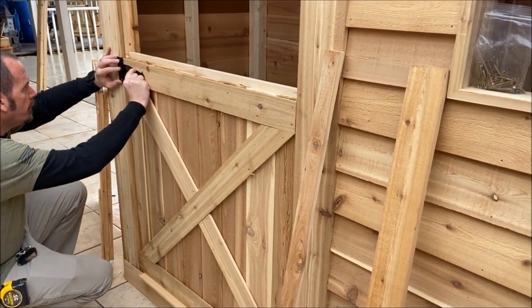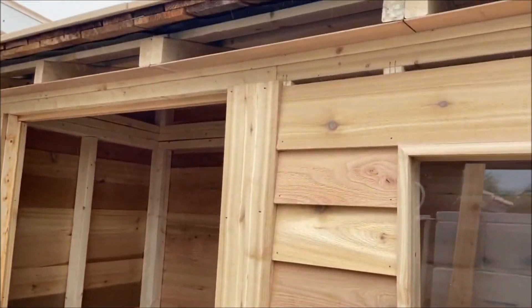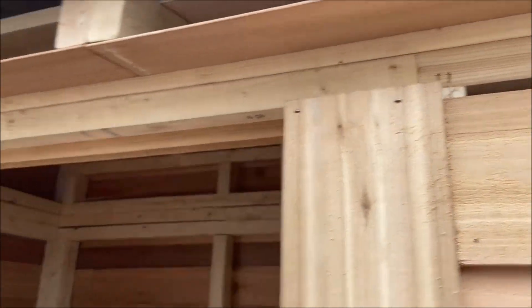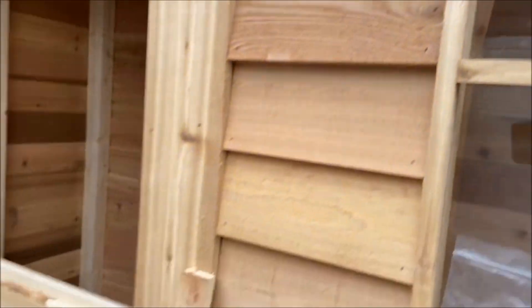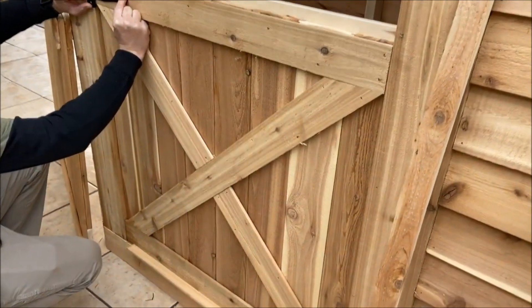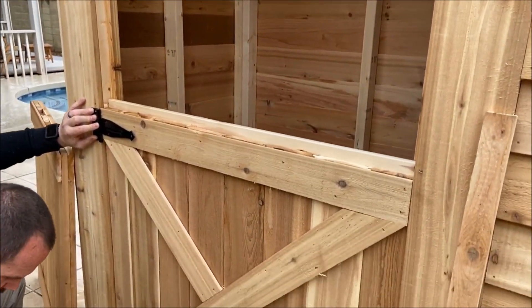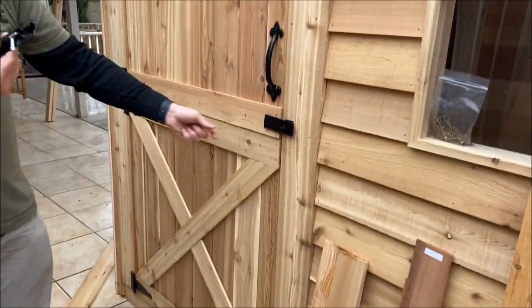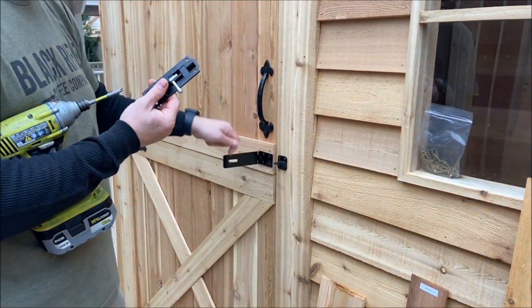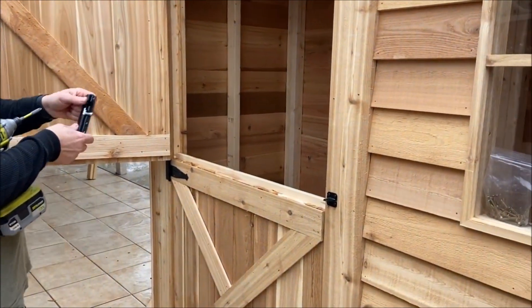Okay, now we're putting on the door, which is really cool. The door is almost done — just going to put one piece on there. It's a two-piece Dutch door. All we need now is Mr. Ed — he could stick his head out of there.